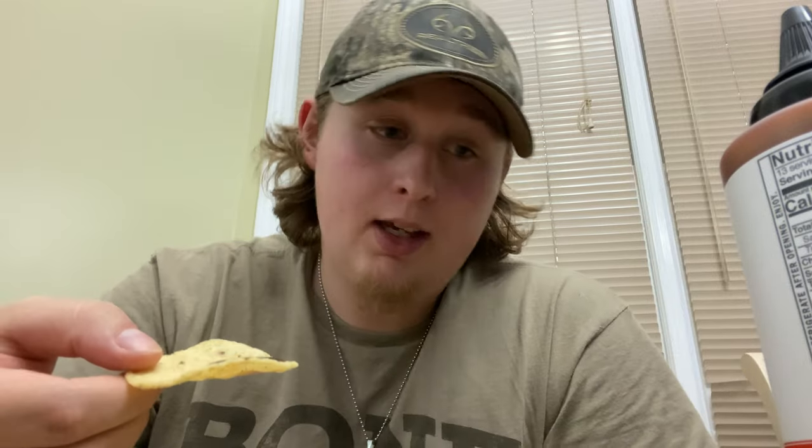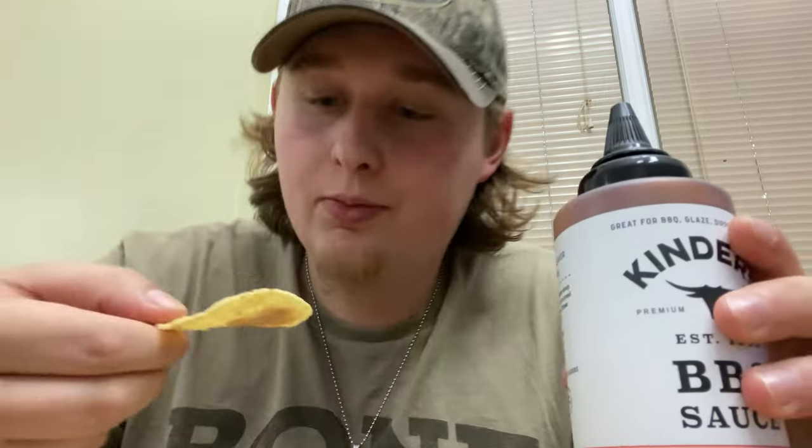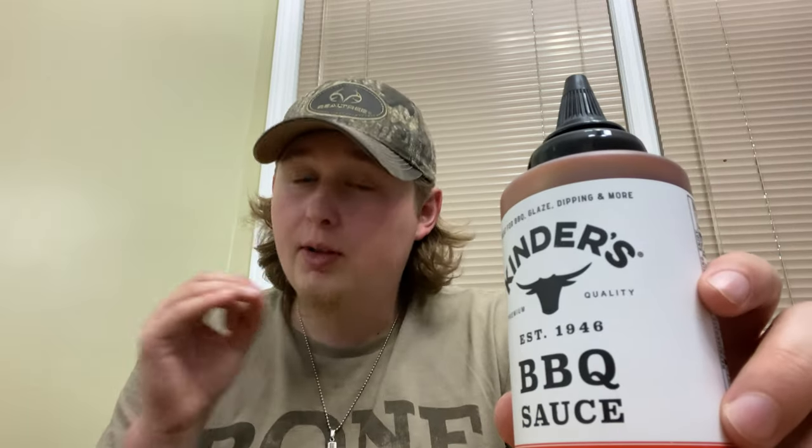We'll see if it's smoky or sweet — it's mild, so we'll see what their mild tastes like. It's a little bit of both. There's a little bit of smokiness especially at first, and then there's definitely a sweetness, more of a brown sugar sweetness, which is one of the main ingredients.